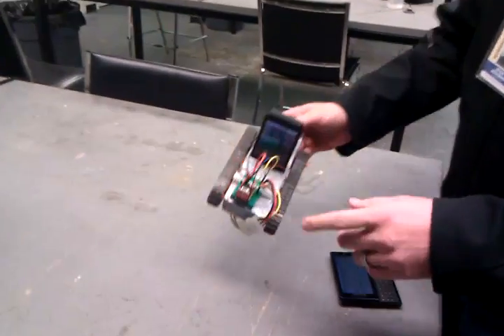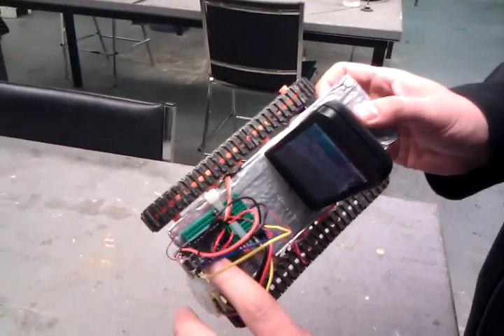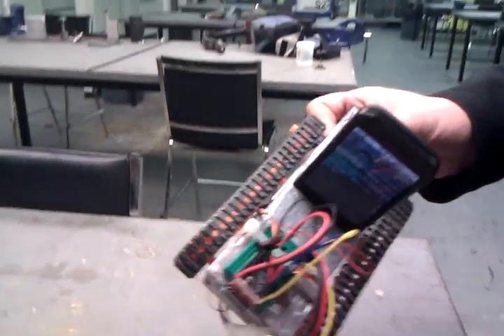Hey, this is Ryan with Cellbots.com. We've got something cool to show you today. Our new 3.3-volt Arduino boards came in, and what's great about this is it's actually just for programming — we don't need to leave it on the robot.